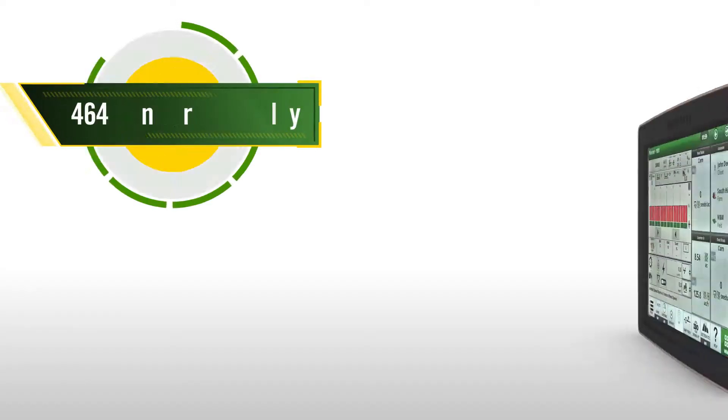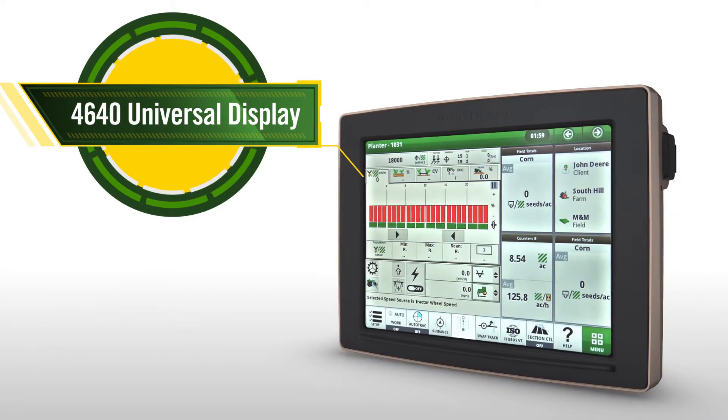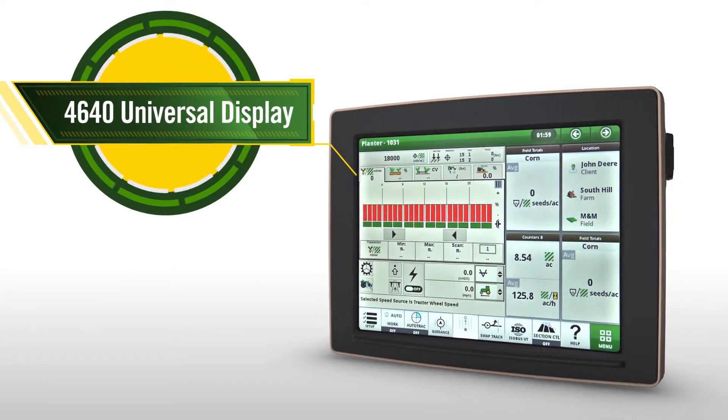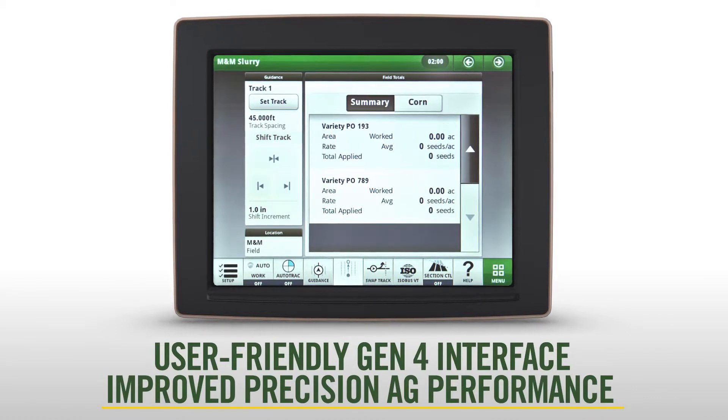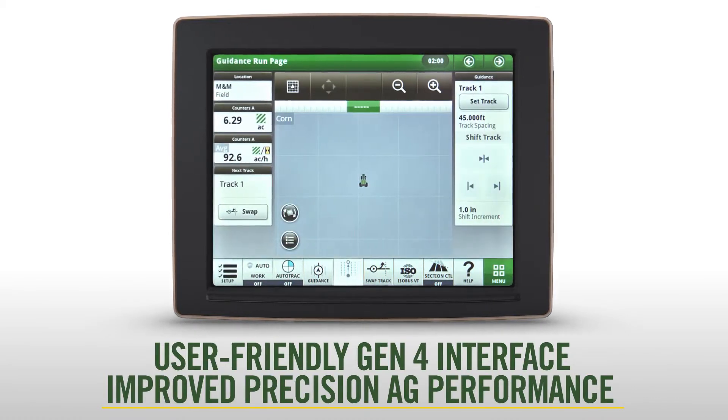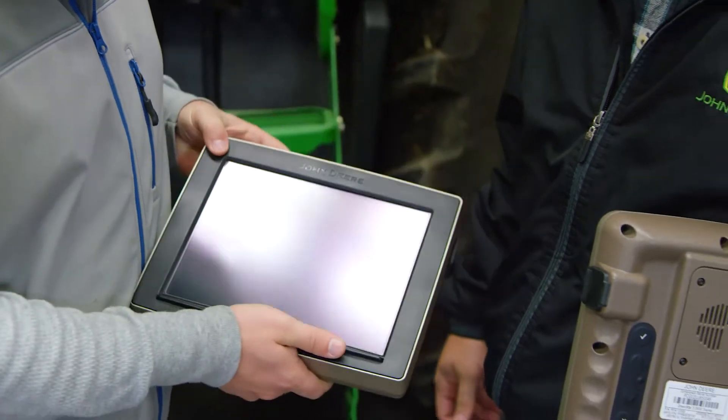Today, we answer these requests by bringing you the new John Deere 4640 Universal Display. It puts all the advantages of the user-friendly Gen 4 interface and improved precision ag performance into a portable display experience.